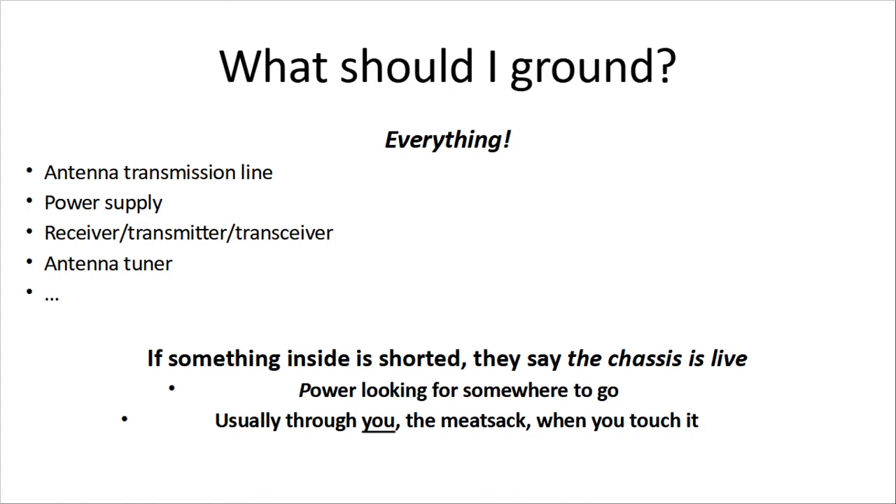Now, terminology. If something inside your radio is shorted, they say the chassis is live. That means there's power looking for somewhere to go. And if your chassis isn't grounded, it's just sitting there waiting for something like you — the meat sack — to touch it and become the ground.